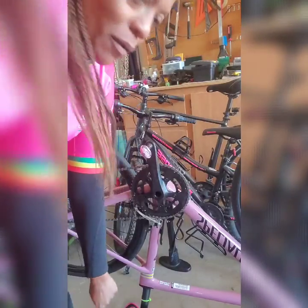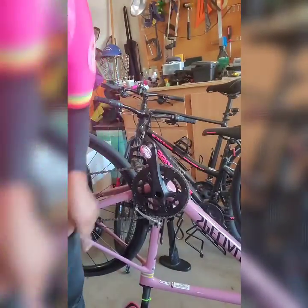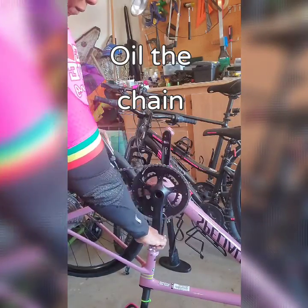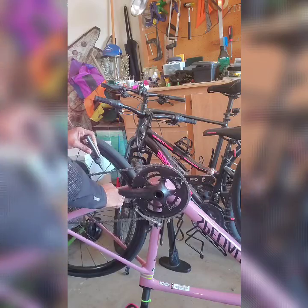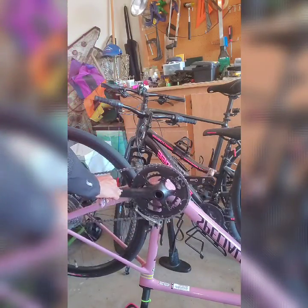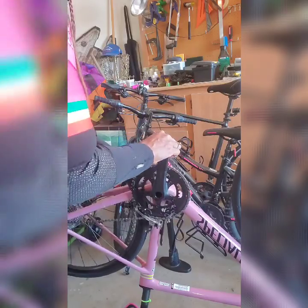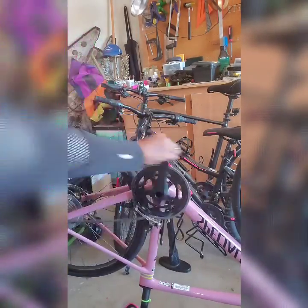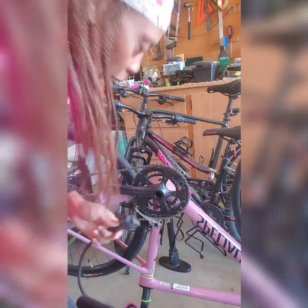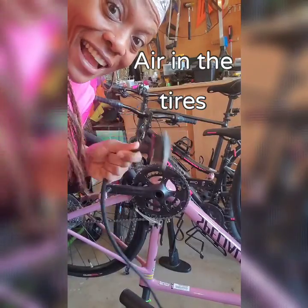Good morning, you guys! We're gonna get ready for the ride and I gotta do a couple things before we go. I'm gonna go ahead and put some air in the tire.